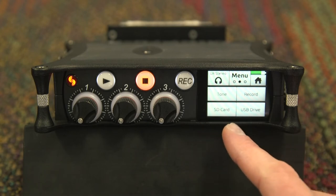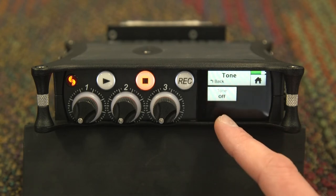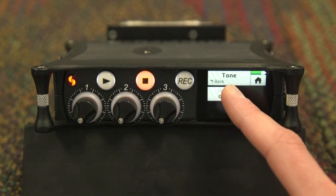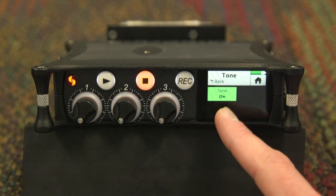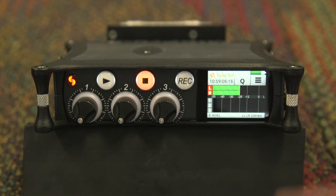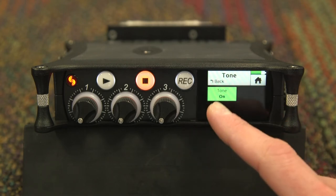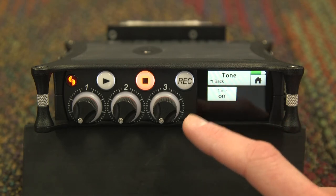Going to the second page in the menu, the next submenu we will cover is the tone submenu. Here you can enable or disable the 1kHz tone that can be generated at -20 dB for your stereo output. To disable the tone, go back to the tone submenu and change the tone to off.